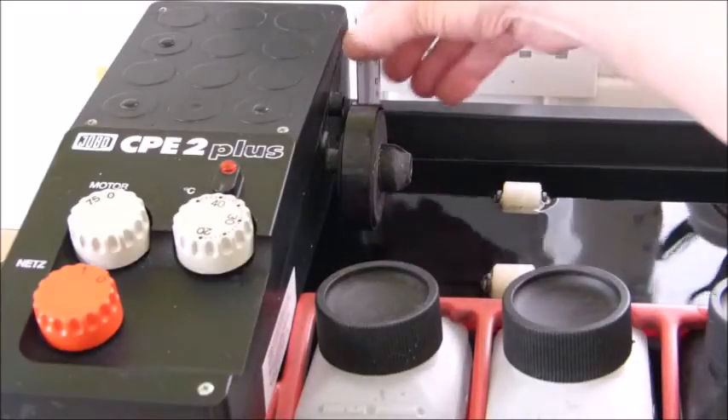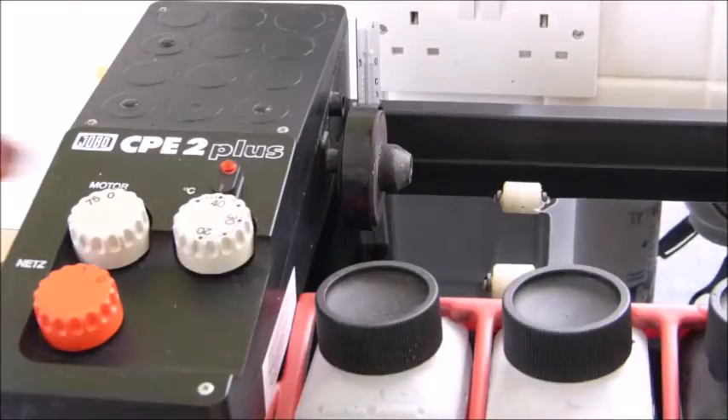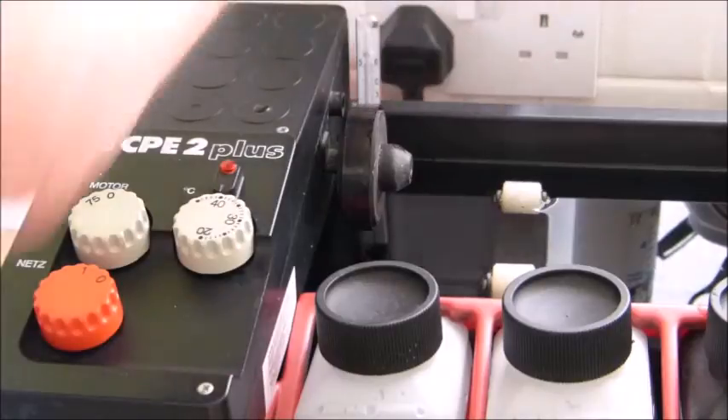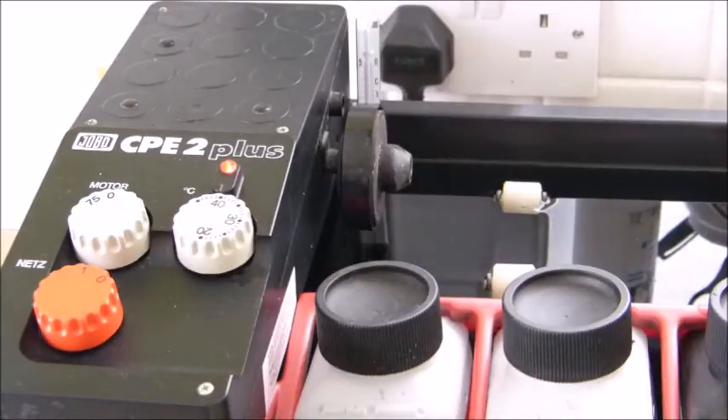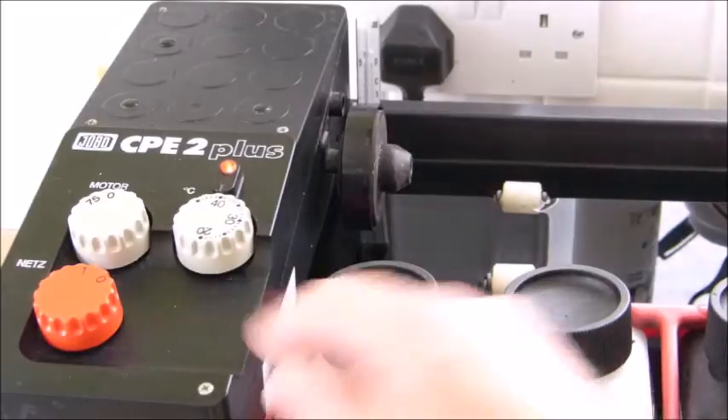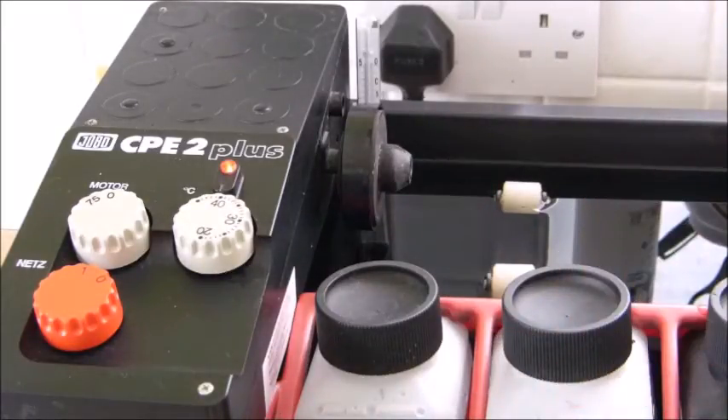Now we're going to plug it in and turn it on. We're going to heat the water bath up to just over 40 degrees and then gradually bring it down until we get the temperature right. A whole body of water cools much more quickly than it heats up. Bear in mind that this machine is designed to maintain temperature — it's not designed to warm your chemicals. This is a problem that everybody faces with these machines — they approach it the wrong way.